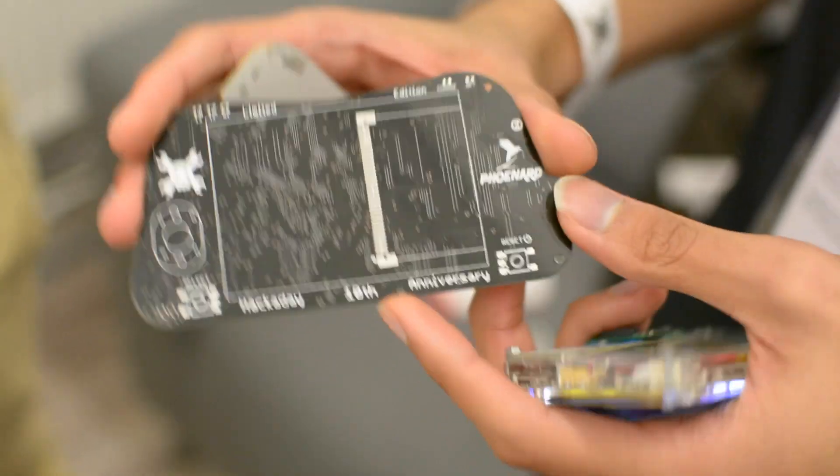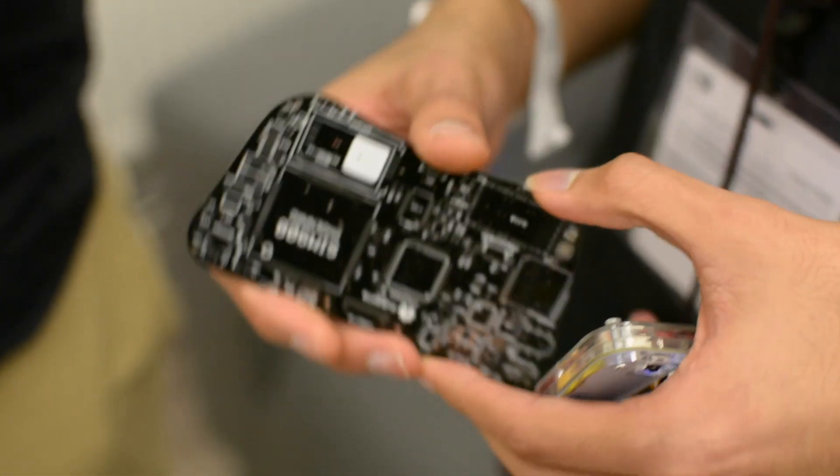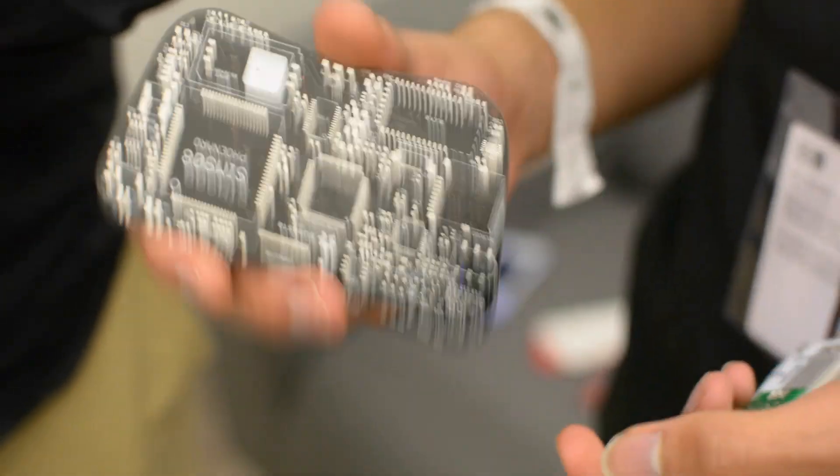To celebrate the 10th anniversary of Hackaday, we're making a special limited edition of the FUNART with a black solder mask and white silkscreen. Unfortunately we haven't soldered it yet — we didn't have the time — but we can probably give one away to the Hackaday community who is interested.